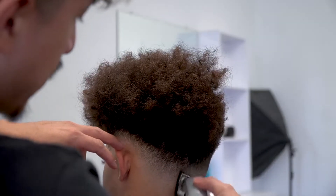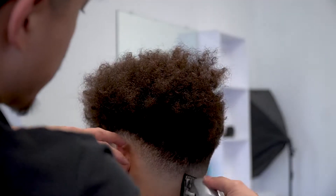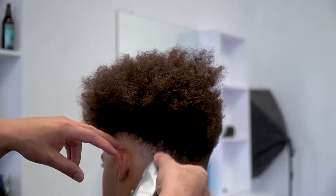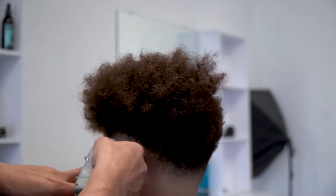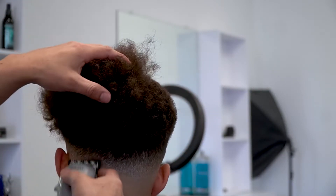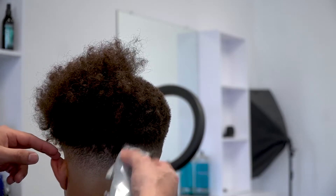I'm going to continue using the same method all throughout the back as well. Whenever you have a proper system in place, your execution is going to be a lot easier because you already know what each step is going to be doing and what you're going to do next. If you go into a haircut blindly not knowing the steps, it's going to take you a lot longer and be a lot tougher to execute. That's why it's very important to have a good system in place and know exactly what you're going to be doing before you even start a haircut.